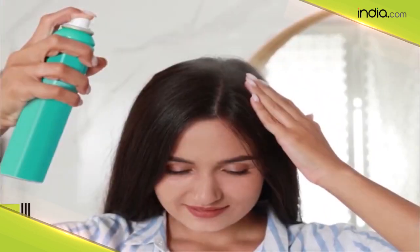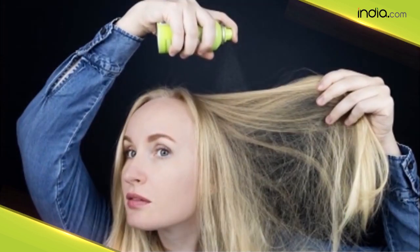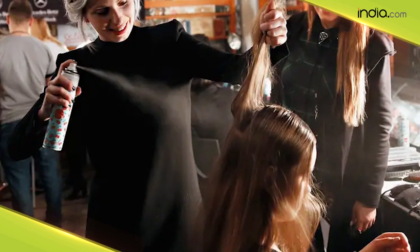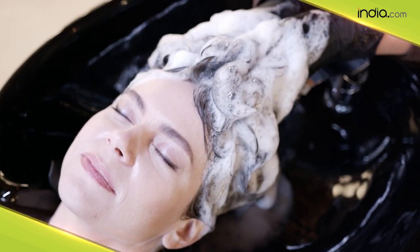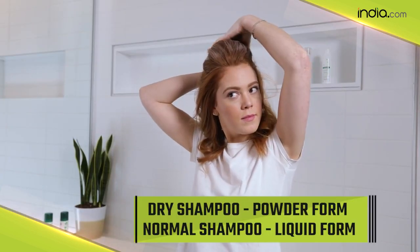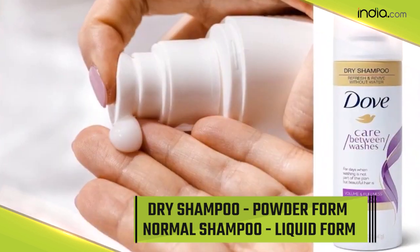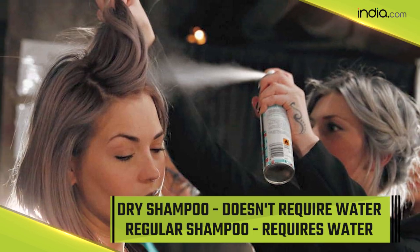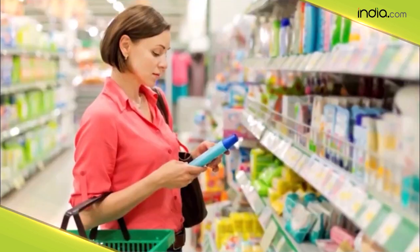Dry shampoo is available in powder form and also as a spray. It is often made from corn starch or rice starch. It is worth noting that dry shampoo can make the hair look washed, but to clean the hair properly you have to wash it thoroughly with water. The only difference between dry shampoo and regular shampoo is that dry shampoo is in powder form while regular shampoo is in liquid form, and you do not need water for dry shampoo whereas for regular shampoo you do.